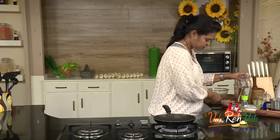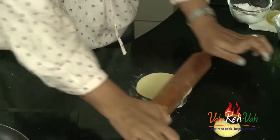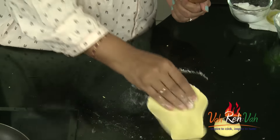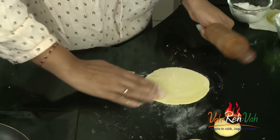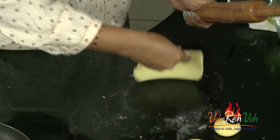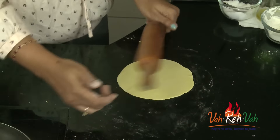First we're going to get the tortillas ready and then make our chicken. Roll the dough out slightly thin, because we added baking powder so it will puff up a little and become slightly thick when cooked. Roll it into a thin round — you can see it is done.